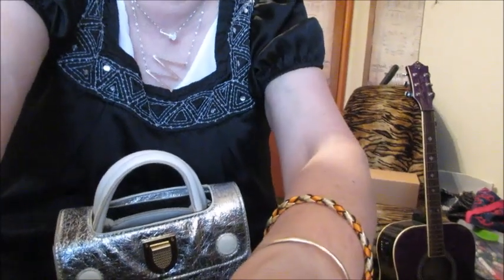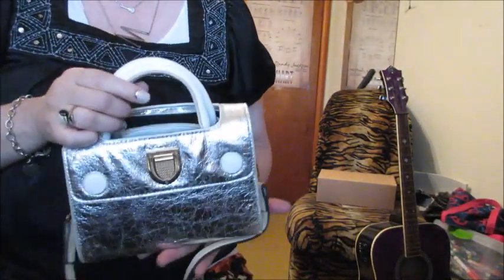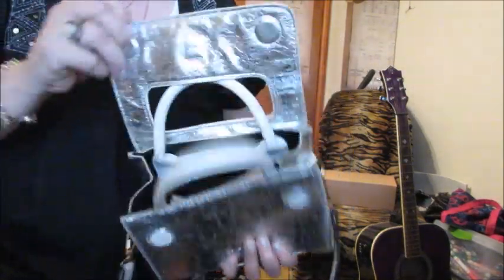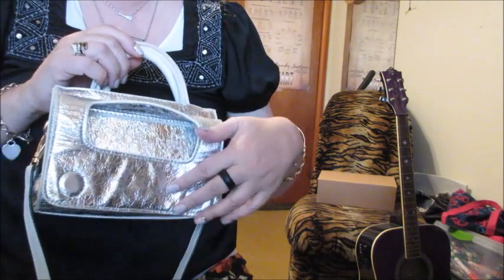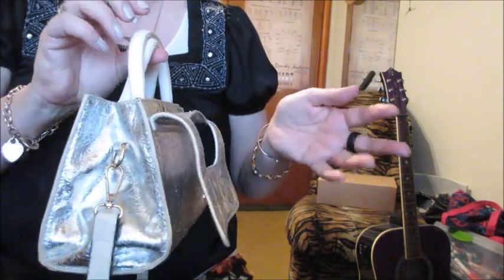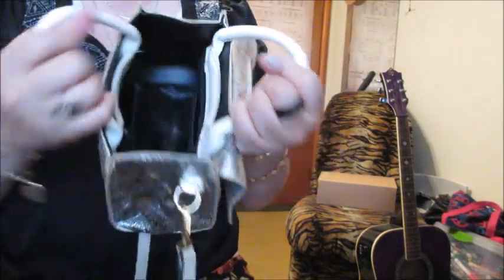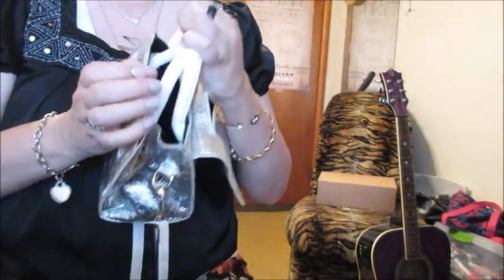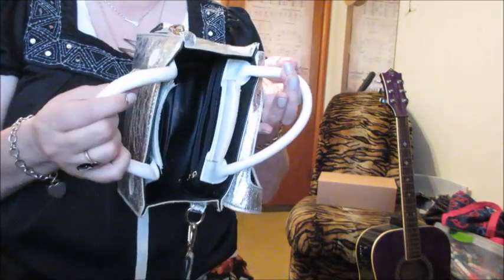Here we go — it flips over and hangs kind of like that, and usually that's how I wear it so I can get in and out of the bag. I love a top opening to a bag with top handles and a long strap so I can just get in and out.